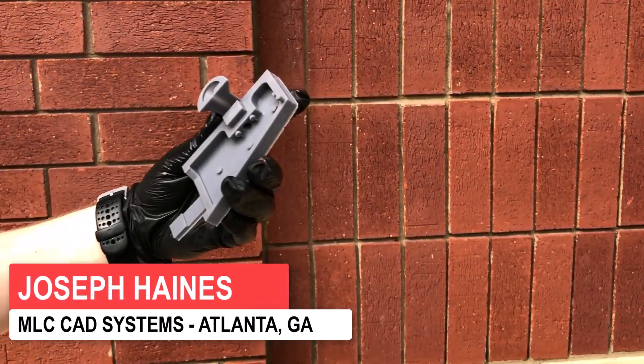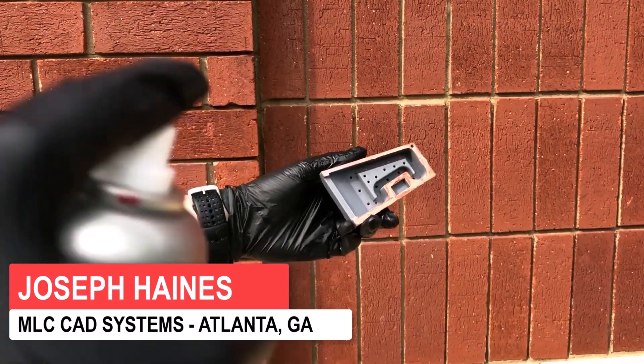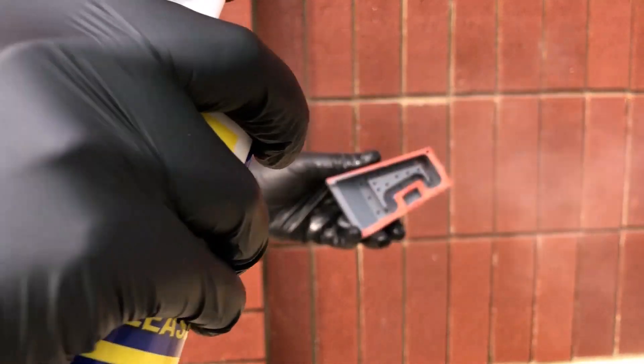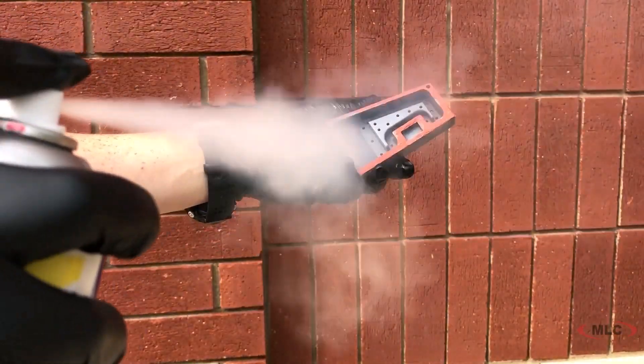Once the molds are finished, you want to coat both halves with some mold release spray. That will help with demolding.